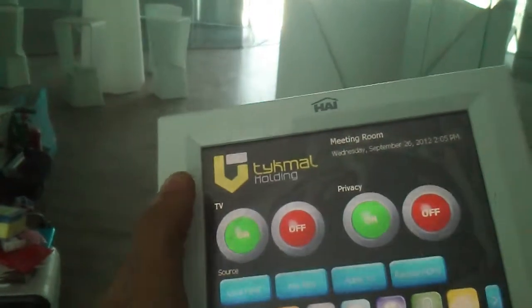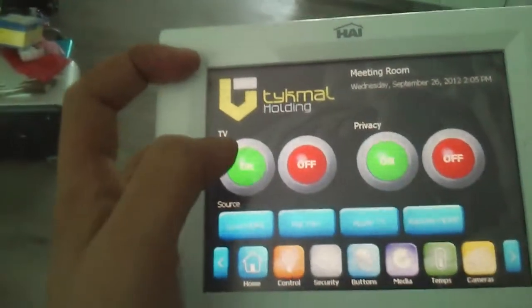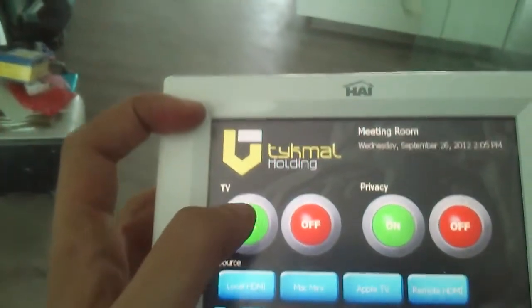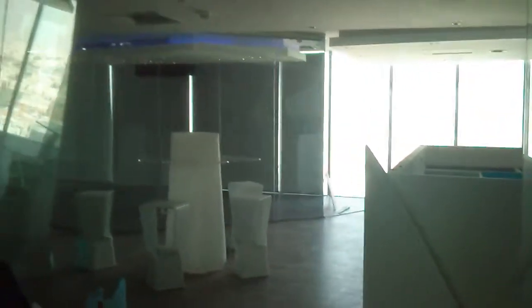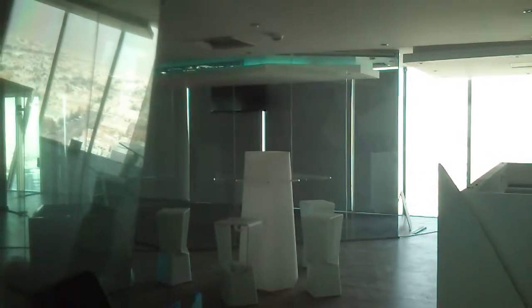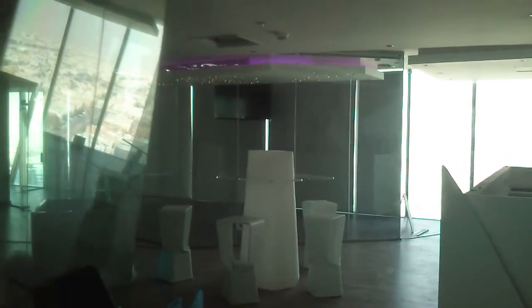We can turn on and off the TV in the conference room. Since this is going to be in the conference room, we just turn on the TV — the TV will come down, turn on, and switch the channel to HDMI 1.